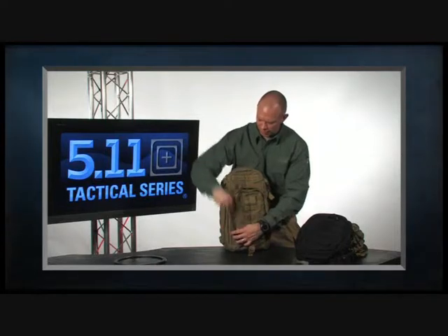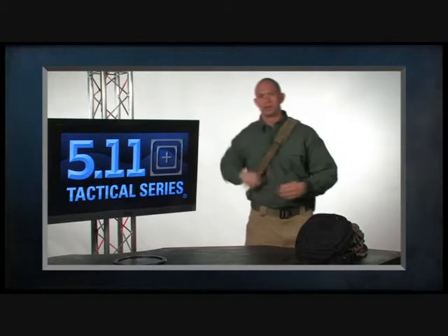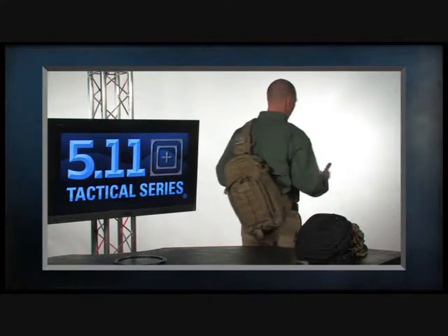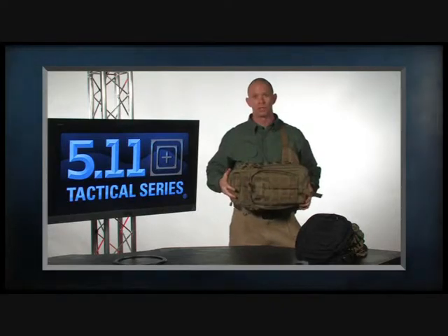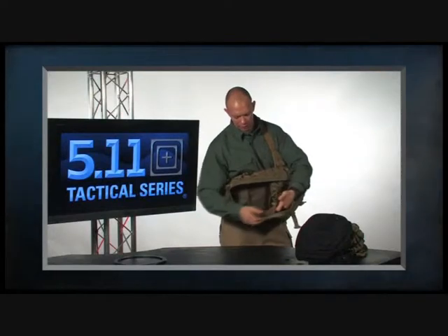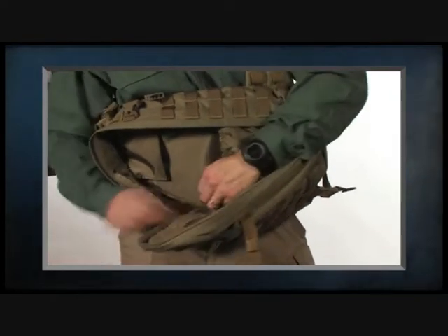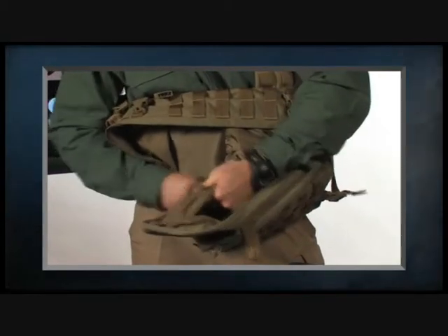The MOAB is designed to be carried on the left or right side, and one of the nice things is that you can just spin it around in front of you and work it like a workstation. Undo the compression strap and you can get right inside. All the interior pockets are designed to be accessed from left to right — overlapping pockets that tear open, plus zipper pockets accessible from the top or bottom, or used as a complete pass-through if needed.